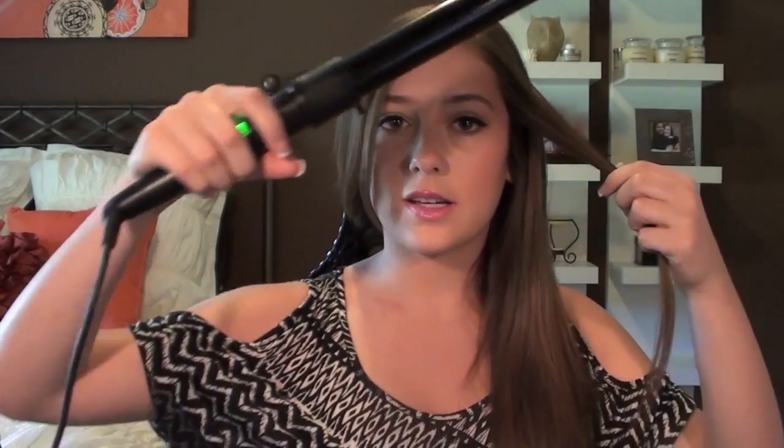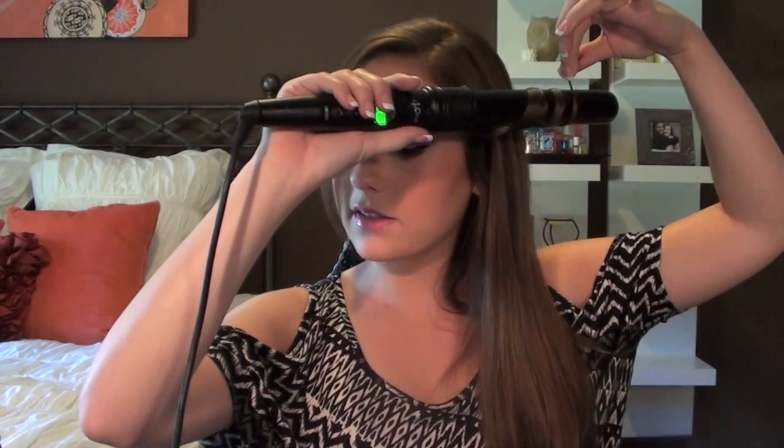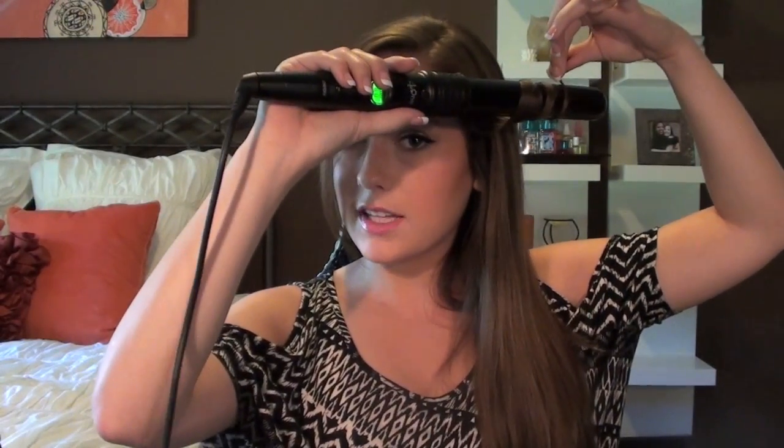I'm going to part my hair down the center and clip this back to keep it away so it doesn't get jumbled up. We're going to start with the side of hair on the opposite side of our bangs. I'm going to take about an inch or so of hair and take the curling wand, starting it about a few inches down from the top of the hair so you don't need to go all the way up. Then we wrap our hair around the barrel keeping it horizontally. We hold this for just a few seconds and then we have our first curl.